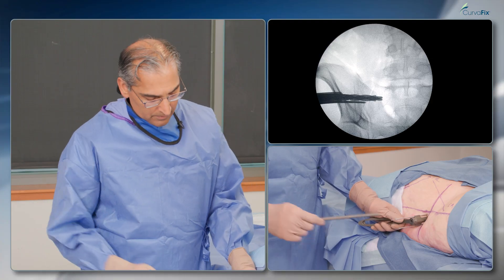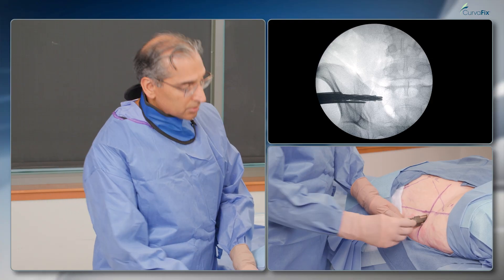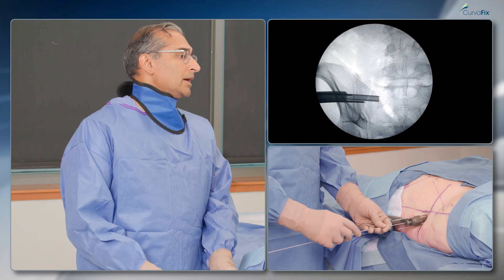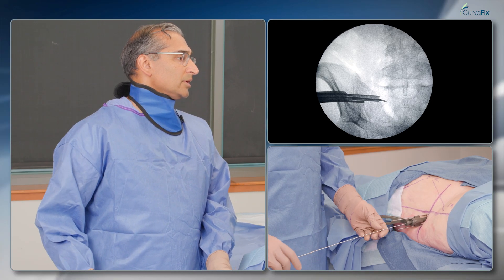I'll take my ball tip, which goes in the corridor that I just drilled. That's protected. I'll insert the ball tip — nice safe wire above my tunnel. You can see I'm just above my S1 there.